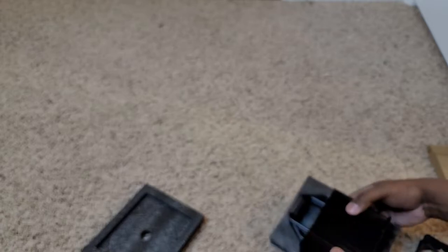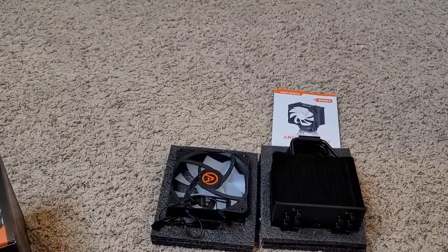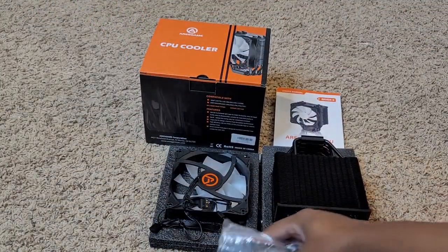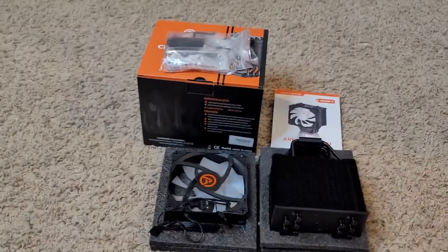I'm gonna lay this out for you so you can see it, then put it back in the styrofoam so it looks nice and neat. It's called Aries Game — however you want to say it. In the box you got your pieces, mounting hardware, fan, adapter, manual, and guides. I think that's it.